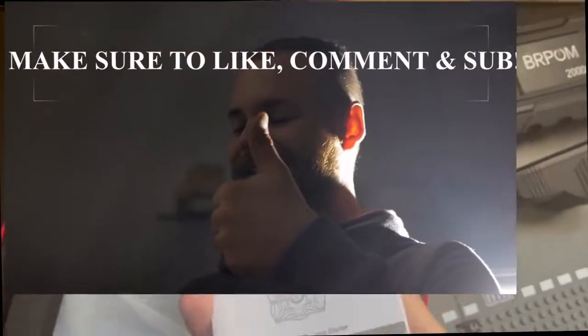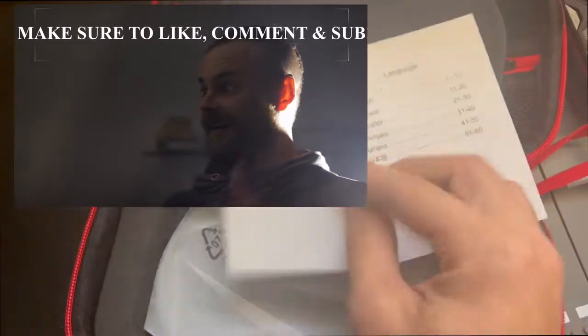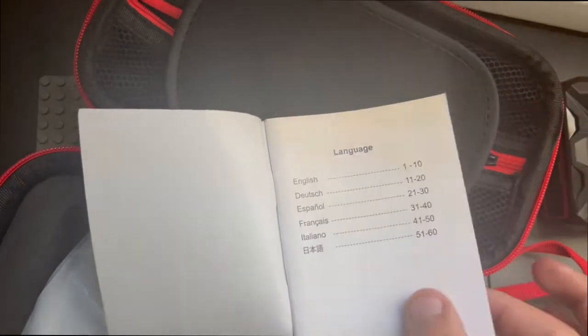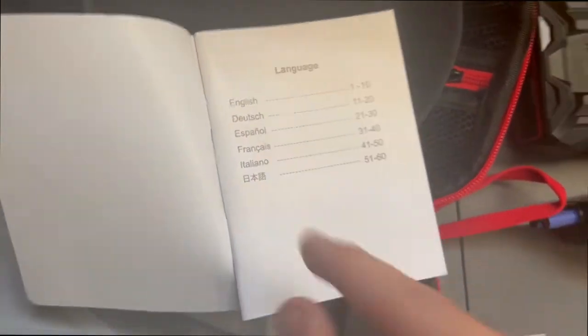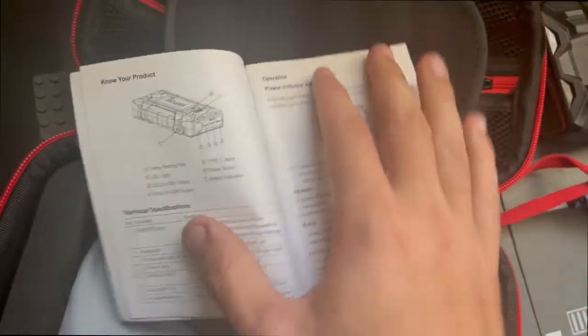In case you're lost, it does come with a user manual and it's in many different languages: English, Dutch, Spanish, French, Italian, and I think that's Chinese — comment down below if it's Chinese or not, I'm not too sure.